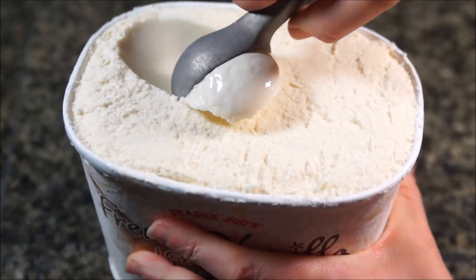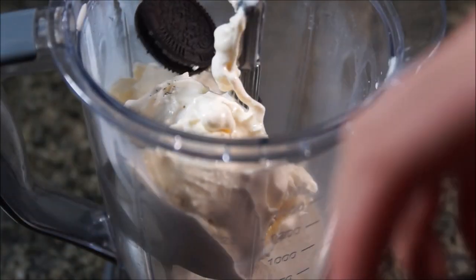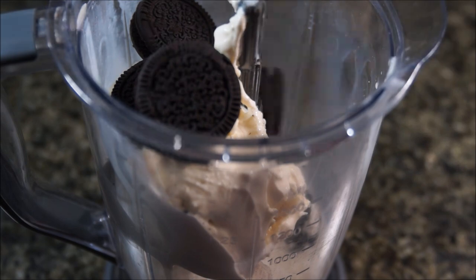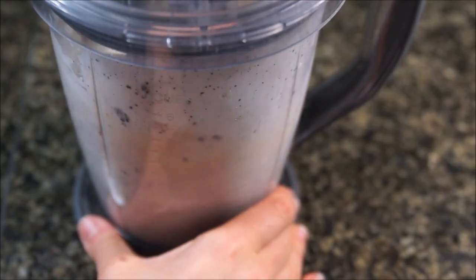To make the cookies and cream milkshake, use 2 cups of vanilla ice cream, 1 cup of milk — I'm using almond milk — and 4 to 6 chocolate cookies with cream filling, such as Oreos or Jojo's from Trader Joe's. The amount will depend on the size of the cookies and how many it takes to make it taste good to you.